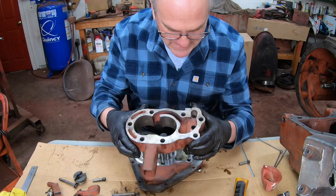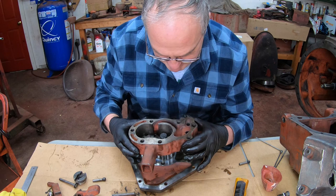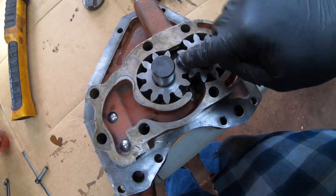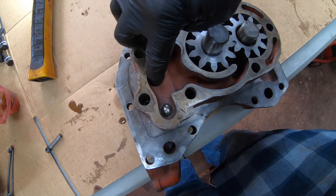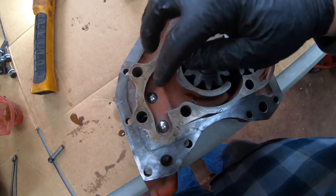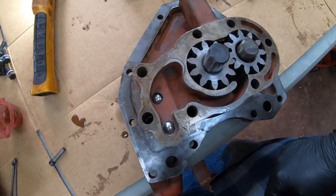Now I can set the body back on over the check valves. Compressed oil comes up through here and then forces its way past these check valves.